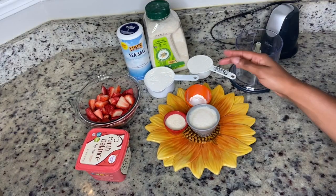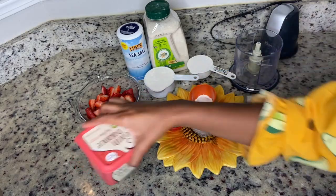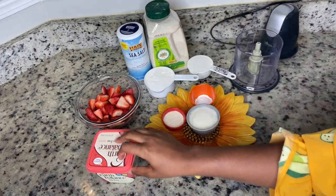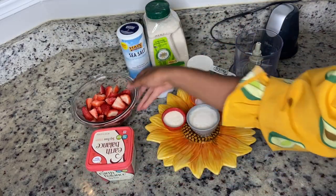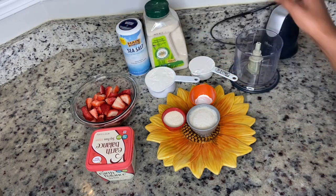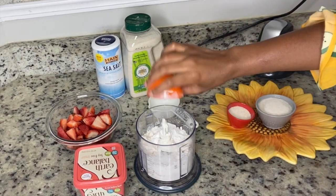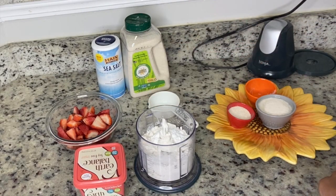We're gonna start with our ingredients: baking powder, sugar, vegan butter, strawberries, about a cup and a half of flour, some more sugar, sea salt, and almond milk. Your food processor is helpful here and everything will be listed below.